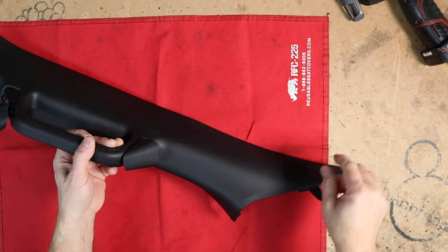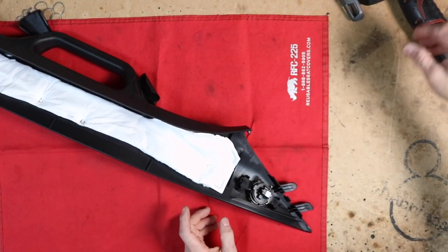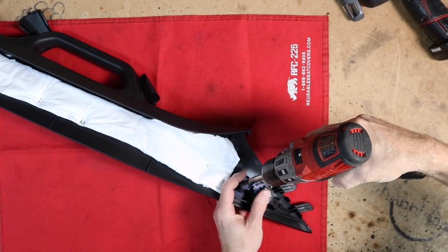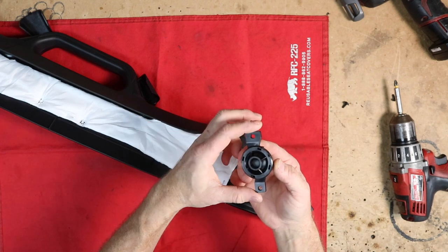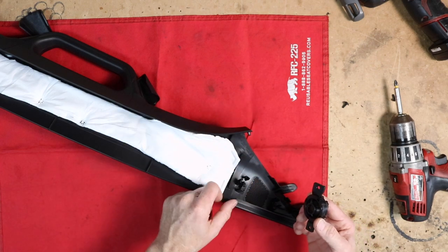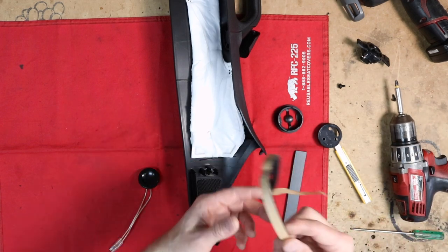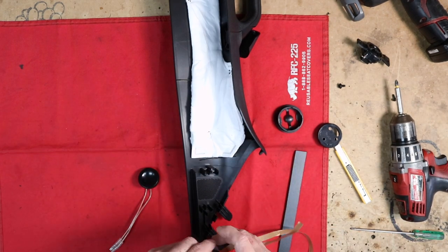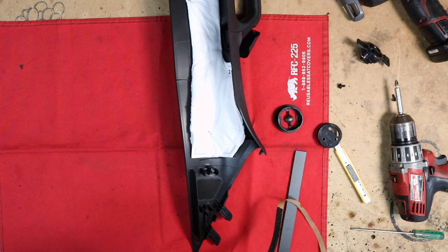The factory A-pillar has the tweeter mounted in this location, and we want to put our new Focal tweeter in the same spot. This mounts using two tabs, so we need to recreate something with two tabs that will allow us to screw into this. To accomplish this, we need a strip of eighth-inch Sentra and some foam. We want to put the foam around the outside edge of the tweeter, being careful not to put any foam on the tweeter itself — we just want foam on plastic and not plastic on plastic.